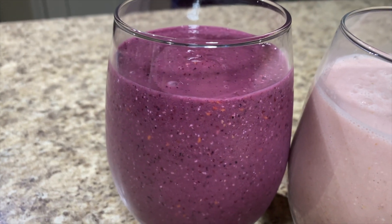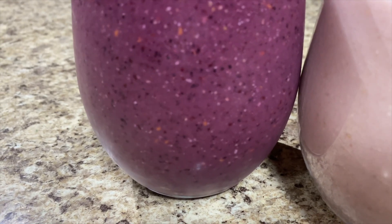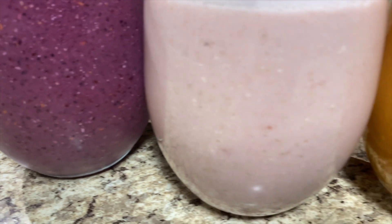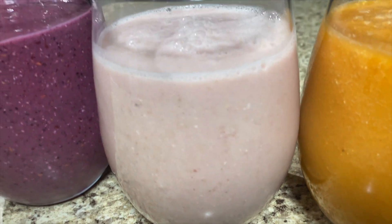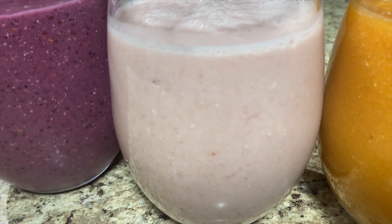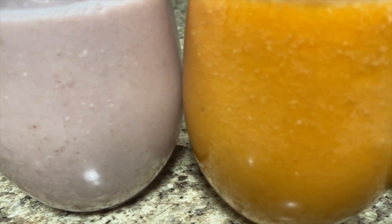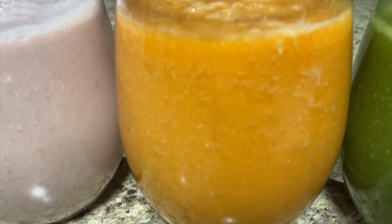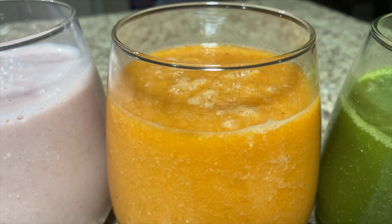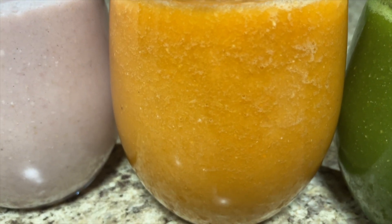I do recommend that you guys freeze the fruit or the vegetables ahead if you want your smoothies to be a little bit more on the colder side, since I don't like to add any ice to my blenders — I feel like it destroys the blenders. But it's up to you. I've also been meaning to try freezing milk in ice cube trays and then dumping that into the smoothies, but I haven't had the time to.